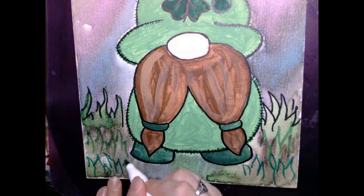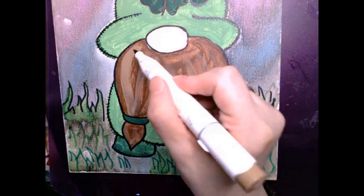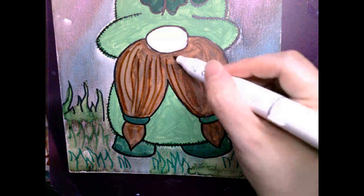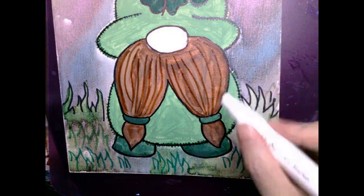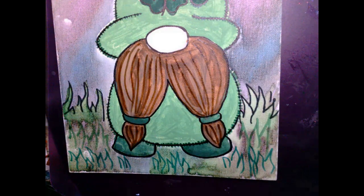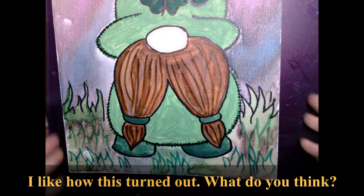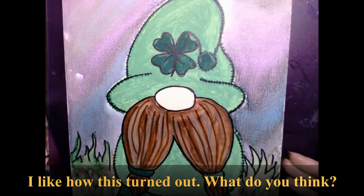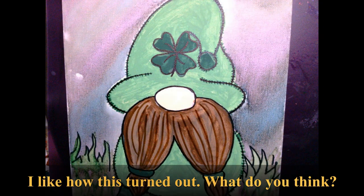I went ahead and took a brown marker and added in additional lines to the hair. My lines aren't perfect and that's totally okay, because the goal for this project was just to give the viewer an idea or hint of the hair lines and shadows. Please be kind to yourself when you're creating your own piece and just have fun creating and experimenting.